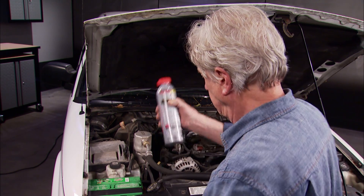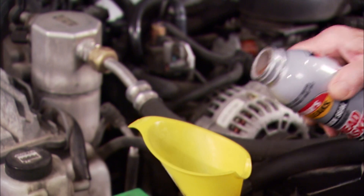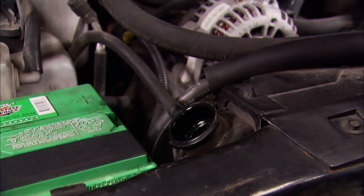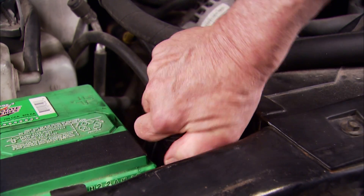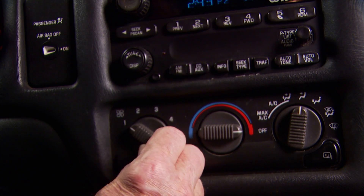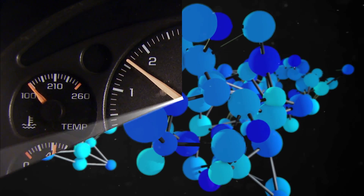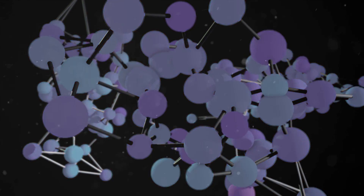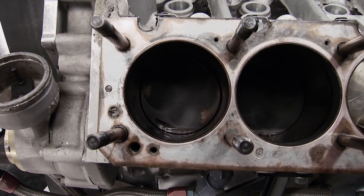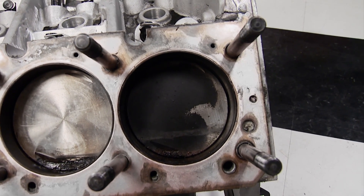Head Gasket Fix is easy to use. With the engine cold, remove the radiator cap and, depending on your cooling system capacity, pour in up to a full bottle and top off with coolant. Then start the vehicle. Turn the heater to hot and the fan to high and idle the engine for about 15 minutes. At operating temperature, ceramic gasket sealing particles thermally bond with gasket sealing fibers that perform like rebar and concrete to permanently seal gaskets, despite hot and cold expansion and contraction cycles.